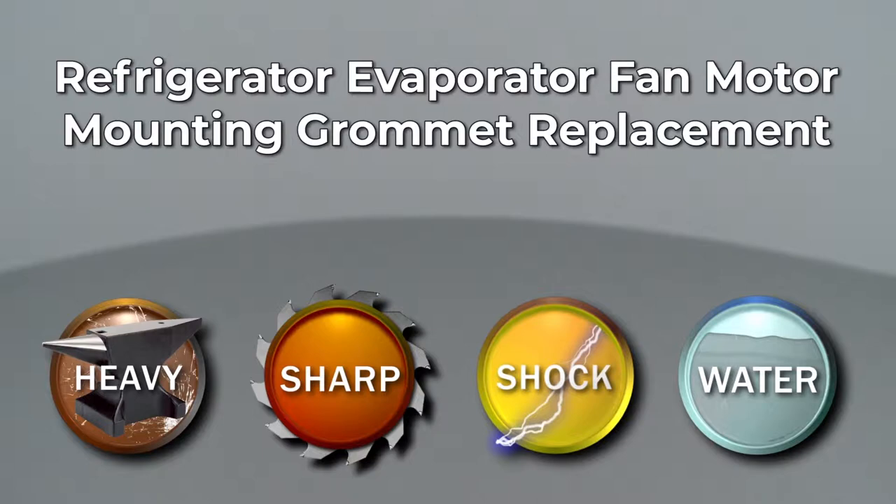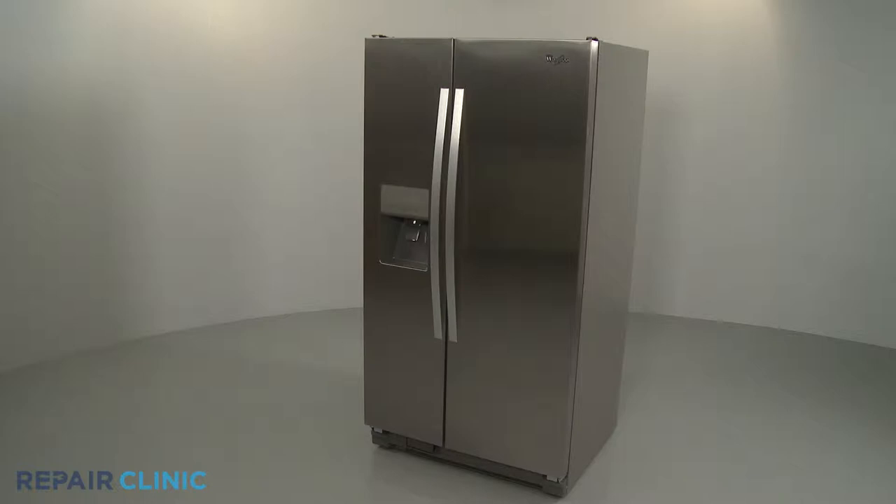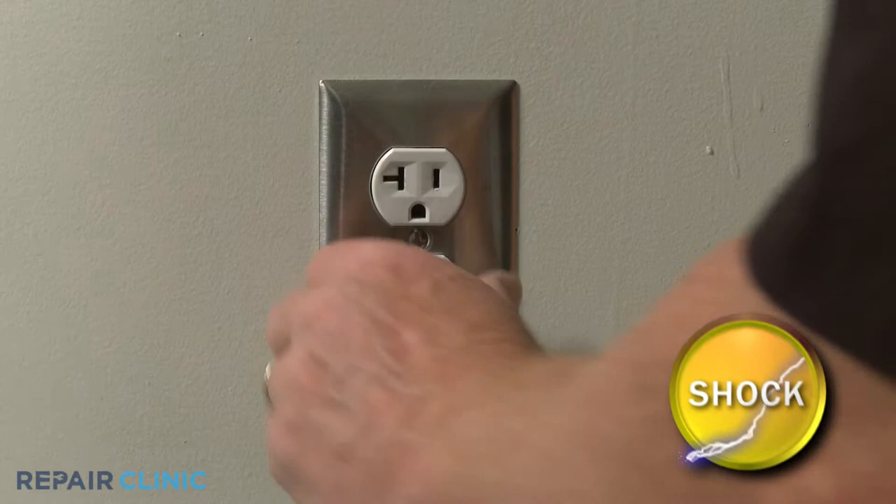Since Repair Clinic encourages you to perform this repair safely, a warning icon will appear when you should use caution. Before you replace an evaporator fan motor mounting grommet in your refrigerator, be sure to unplug the power cord.